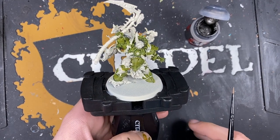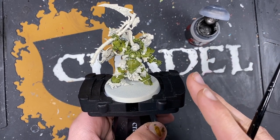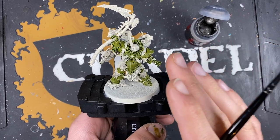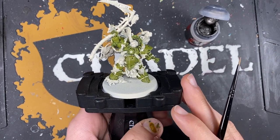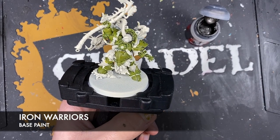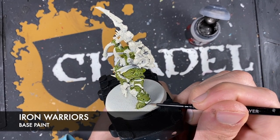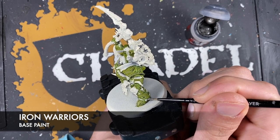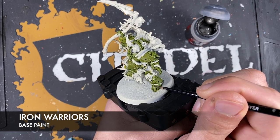What we're going to do now is work on all of his armour trim. This is going to be a slightly different type of metallic silver to the rest of the metallics on the model, but we want to get this out of the way just so that it's done, and then we can look back and be proud of everything we've accomplished so far. The colour we're going to use first is Iron Warriors, thinned down on our palette.